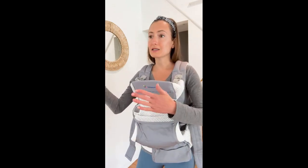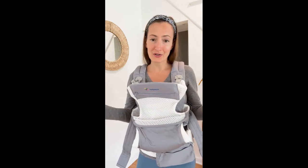It grows with your baby. You can start using this when your baby's a newborn all the way until — I mean, my baby is 16 months and still fits in this. So you can have it for a really long time.